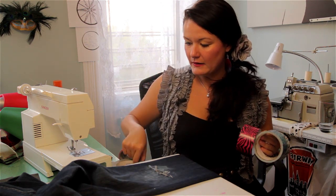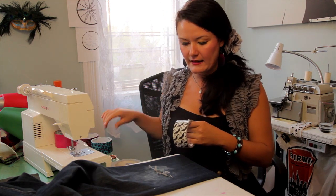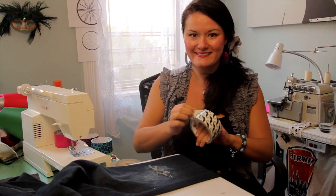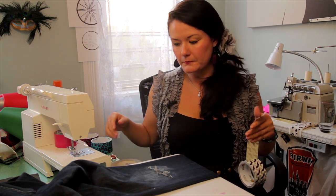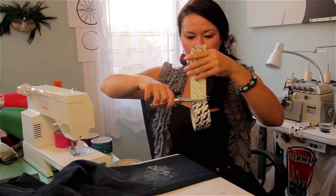Now here we have a pair of holey jeans and I'm going to take some fun tape here. You've got to think to yourself how you want to decorate it — do you want it vertical, horizontal, or crisscross? That's all up to you, but make sure you have a good pair of scissors to cut your tape.